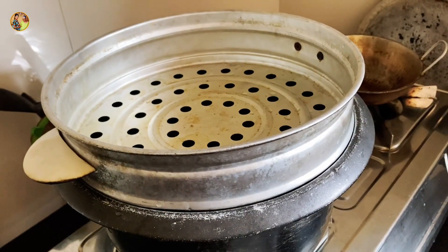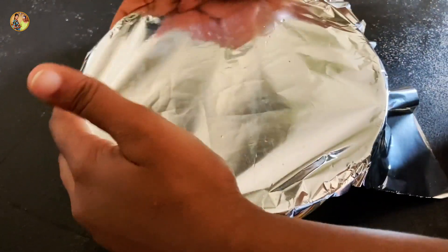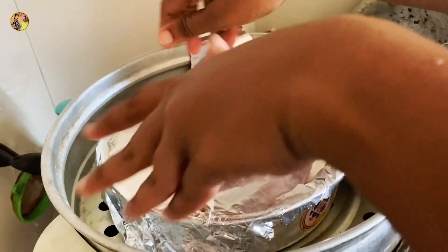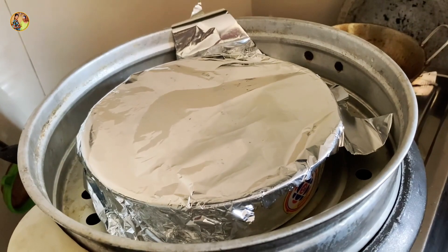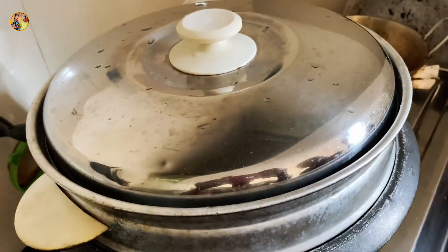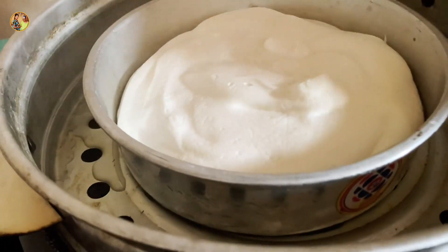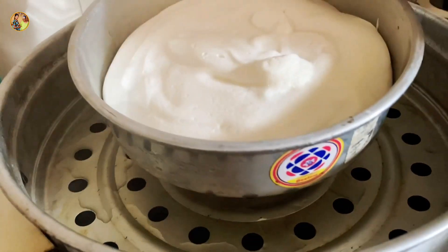I will steam the oil in the pot and steam it on the stove. Then, put the toothpick on the stove.